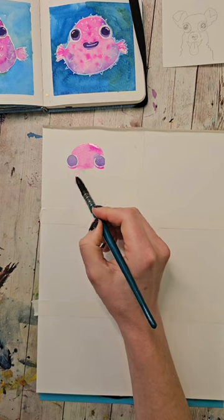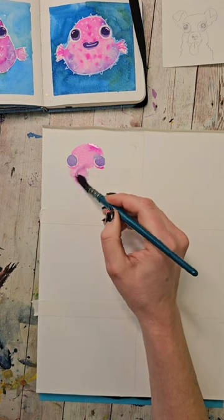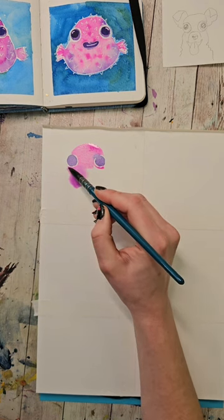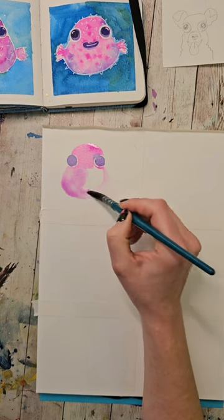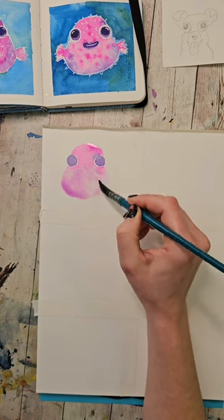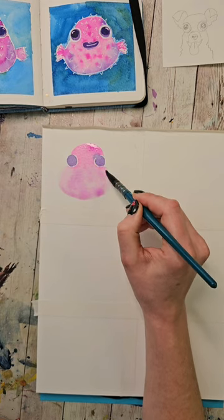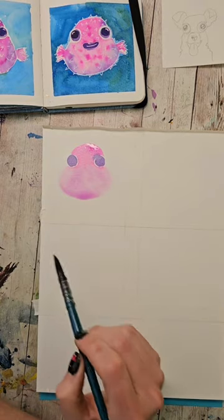I'm going to put a little more color in my brush and bring this out. We want kind of a little blob shape that's going to pop out a little bit on the sides for our little puffer fish. Maybe even a little bit more. This is the general shape that we want.